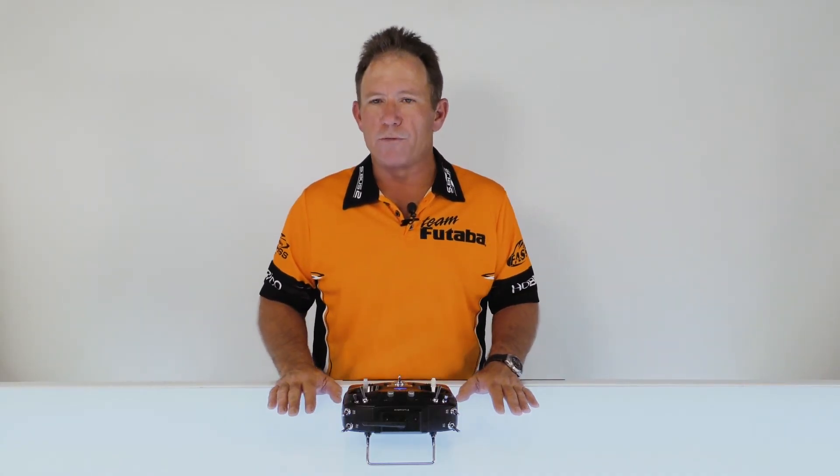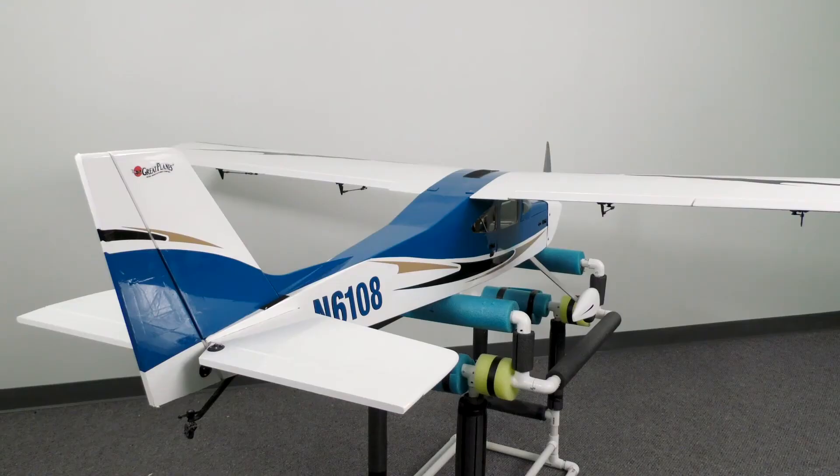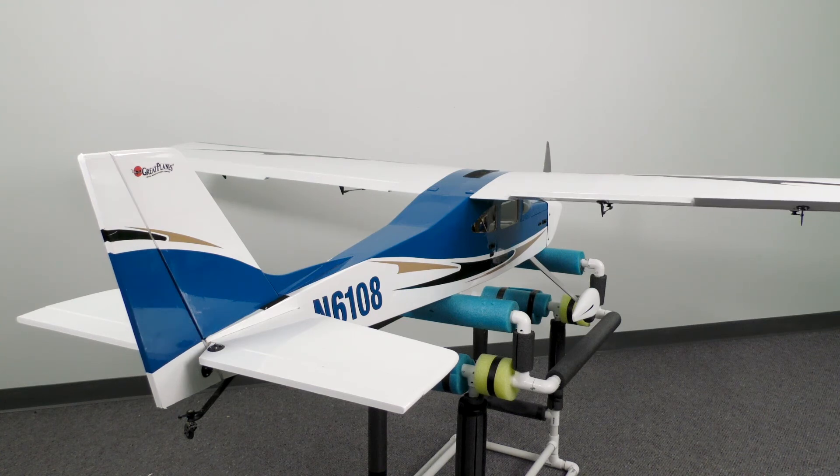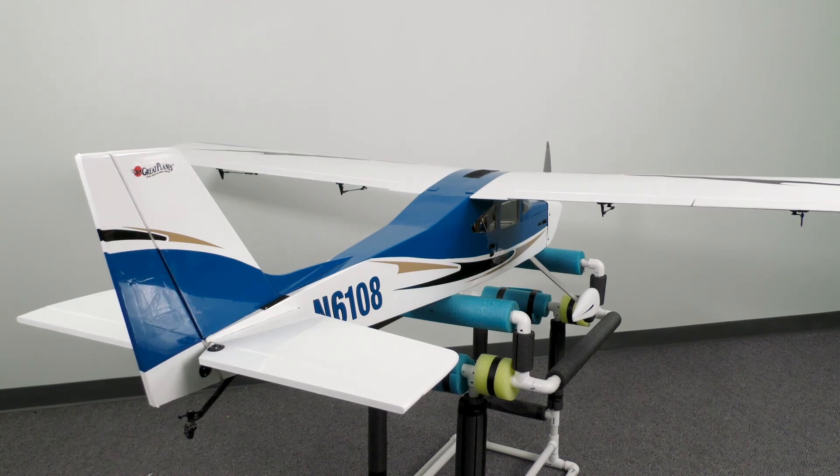We're going to step away and go over to the airplane to show you exactly what we're doing. As you saw with the transmitter, we turned on the aileron to rudder mix. What that does is it allows the rudder to move in conjunction with the aileron — you can set that percentage to whatever you'd like. Most people set it at about 50 percent. Right aileron gives you right rudder, left aileron gives you left rudder. It's fully programmable and you can put it on a switch so you can turn it on or off in your different flight modes.